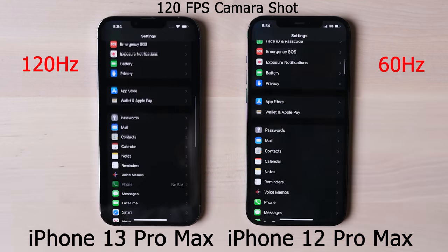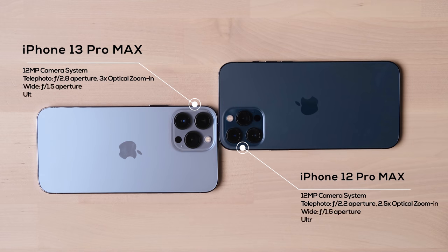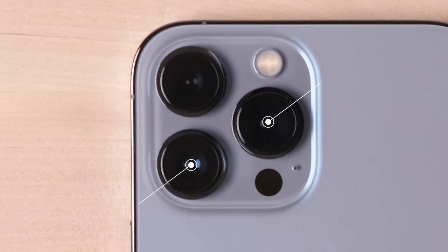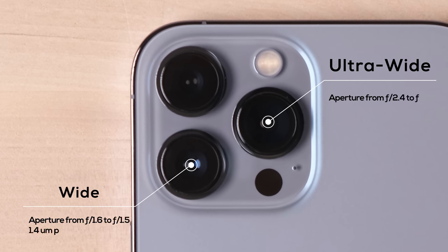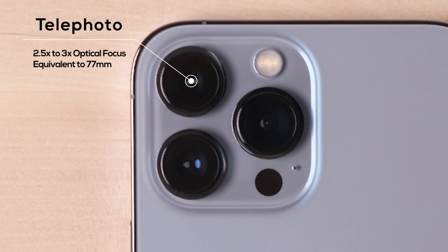This is the biggest reason I upgraded my phone. The second important upgrade is the camera system. The main hardware improvement is about the wide and ultra-wide cameras — Apple increased the aperture for both, and increased the sensor area for the wide camera. A larger aperture lets more light into the sensor, and a larger sensor size reduces noise, especially in low-light conditions. For the telephoto camera, Apple changed it from 2.5x to 3x optical zoom, with a new focal length equivalent to 77mm.